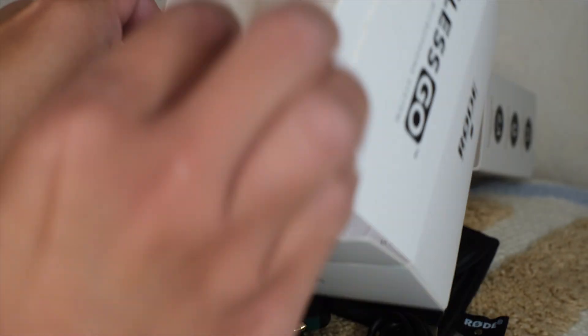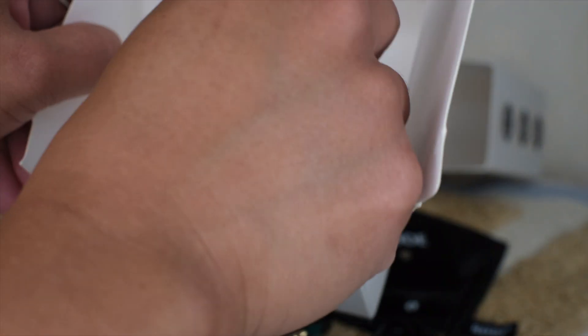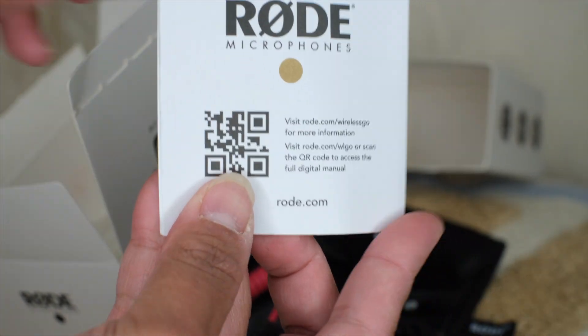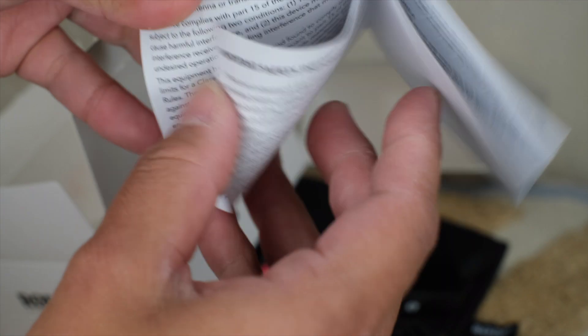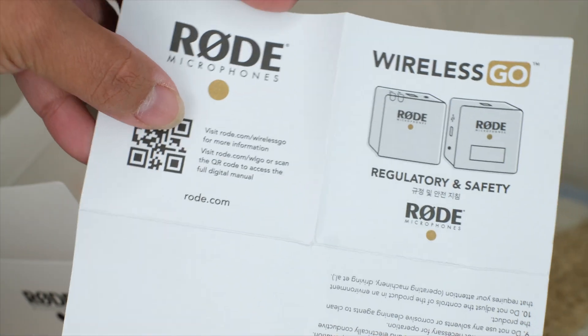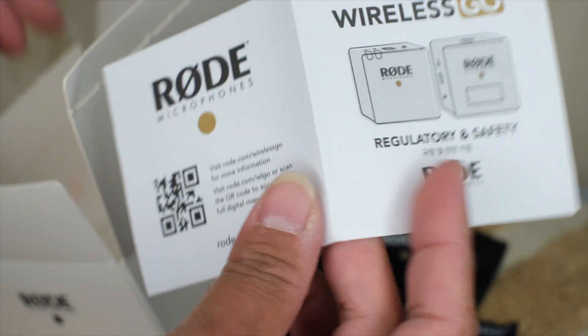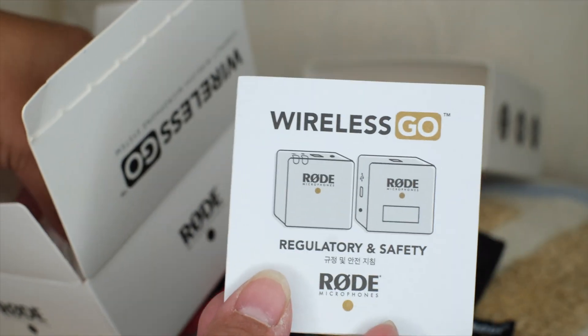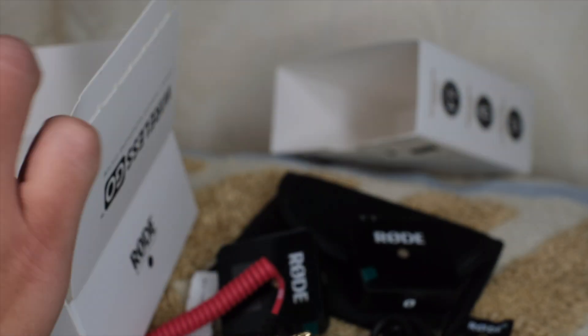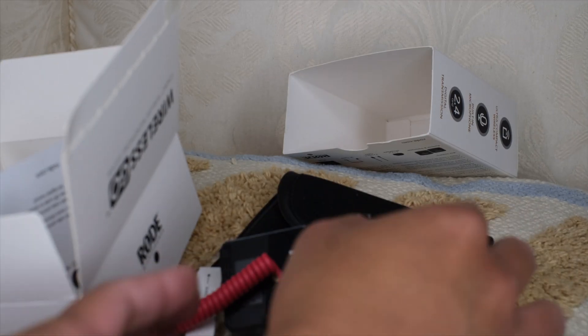And then in the box there's also a pamphlet about the Wireless Go — this is just how you use it, all the safety procedures. Pretty much straightforward; you don't really need to read this. I don't usually read the manual unless I'm lost. And then there's this little card in here, so basically that's what it is.